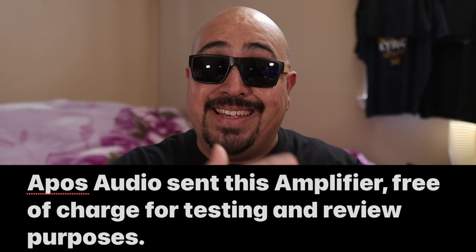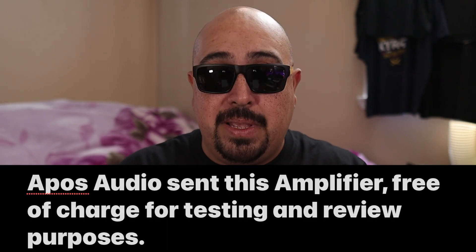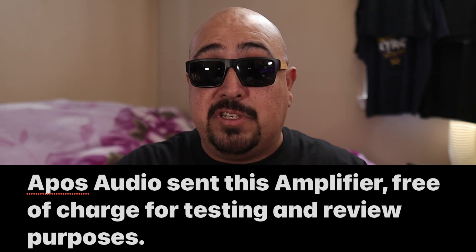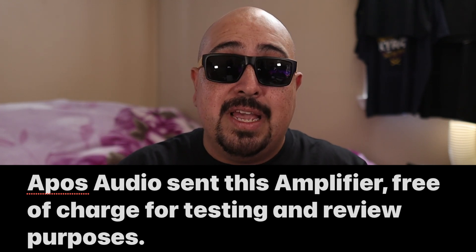Before we go any further, and for full disclosure — because I like having transparency and honesty with my viewers — Appos Audio did reach out to me. They sent this amp over for my honest opinion and review. If you have any questions, comments, or concerns about the way that I receive products or the way that I make my reviews, check out the disclosure in the description box right down below.